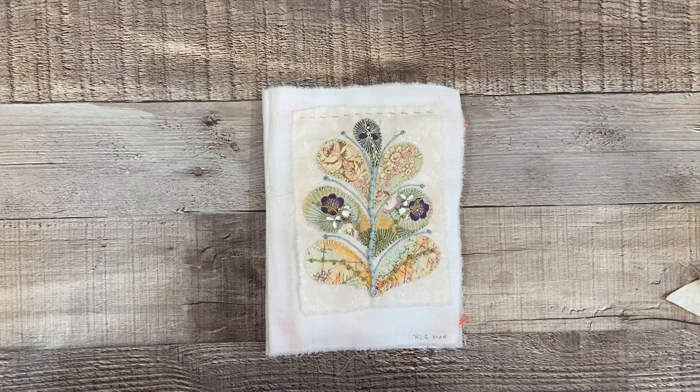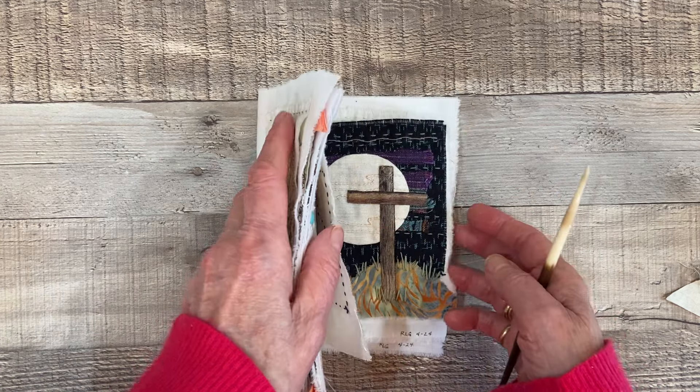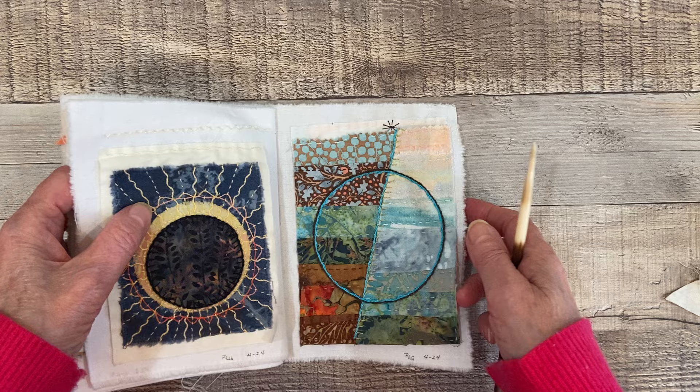Hello, this is Becca from Willowell Designs. Welcome. Today I'll be sharing my earth prompt for the K3N's Cloth Tales Weekly Stitch Project. The prompt is earth, and here it is.